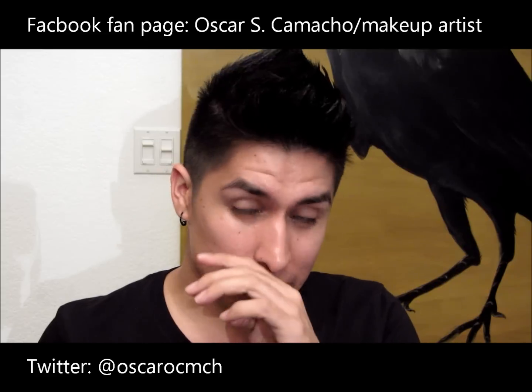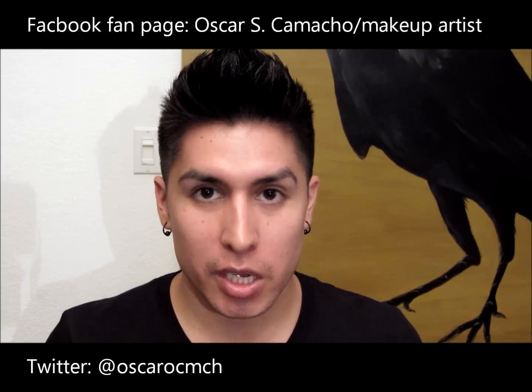Hey everyone, so I wanted to show you guys how to prep your skin before a photo shoot. This is just if you wanted something basic, no eyeshadow, if it's going to be like black and white.